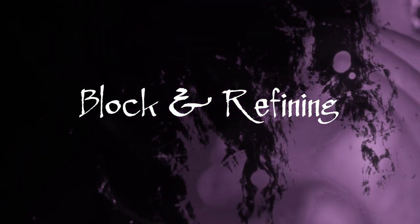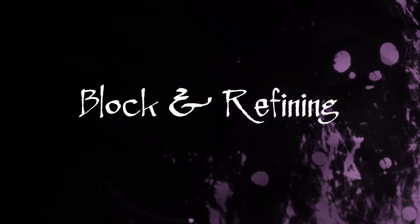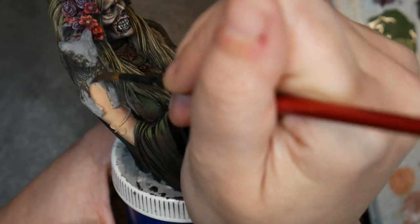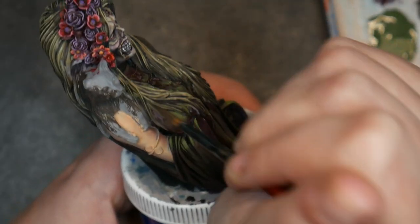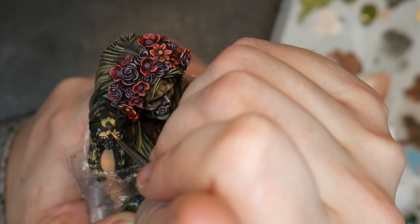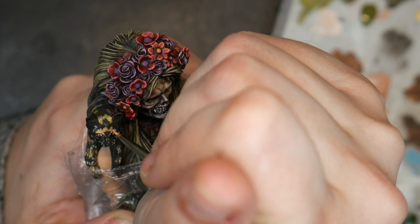First, let's go over the stages of my painting. I'm going to be using a new technique to me called blocking and refining. Blocking and refining is an artistic technique of blocking in or placing the general large strokes or marks denoting where elements will go. I will then slowly move towards more and more detailed elements as I paint.